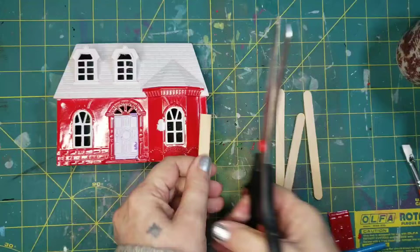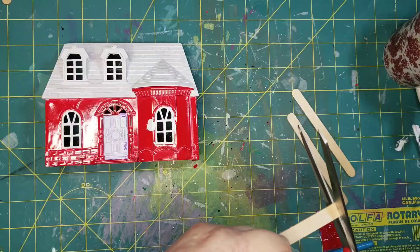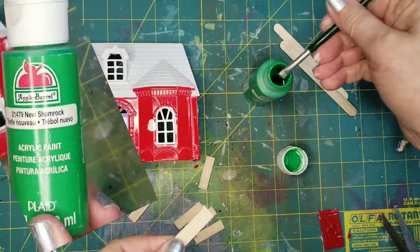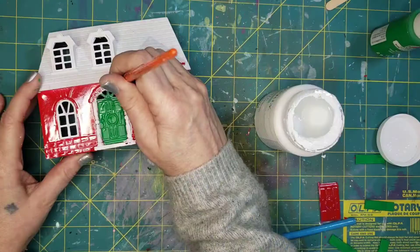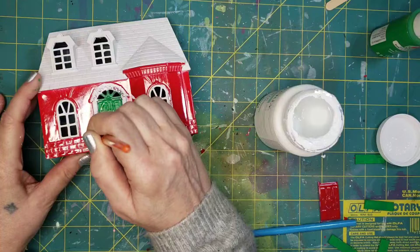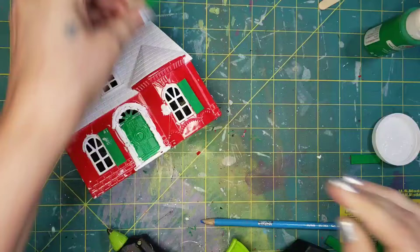I'm making some shutters with popsicle sticks and I will be painting them green. I needed two shorter ones for the top windows than what the bottom ones were. The color I'm painting with is a gorgeous shamrock green from Apple Barrel called New Shamrock. I'll only paint the front and the sides. I also painted the front door with that bright green color, then went in around the door with some white to make it stand out.